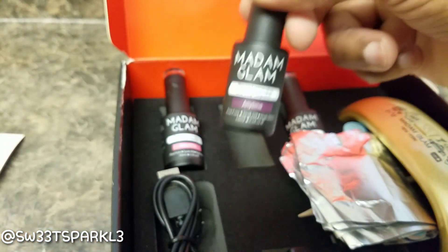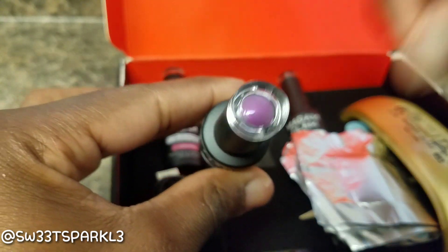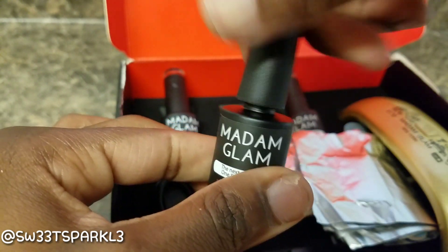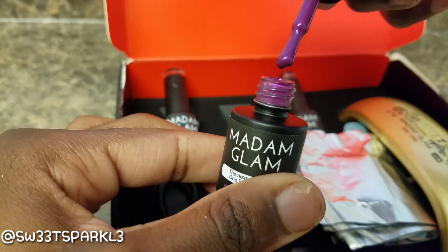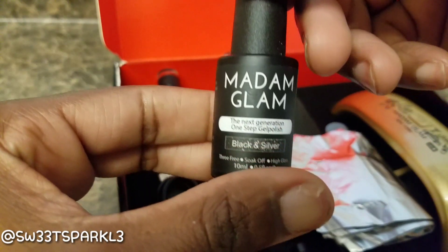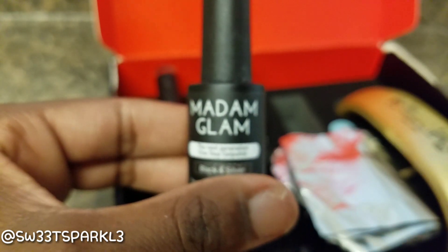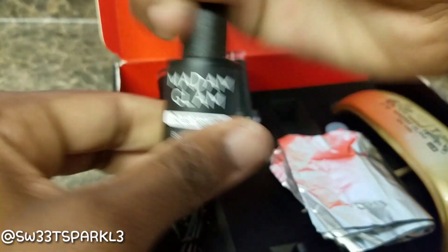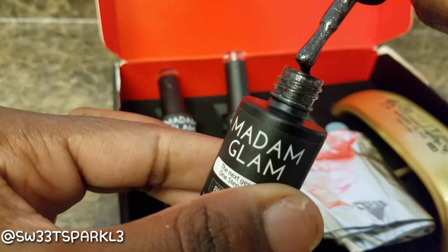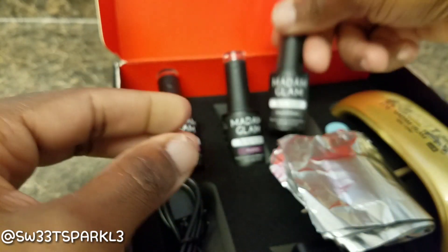The next color I chose was called Anytime — it's a purple. That's what this one looks like, very pretty purple. And then the last color I chose was black and silver. That's pretty! Do you see those sparkles in there, those specks? The camera is definitely not doing it justice — it has really, really pretty specks.